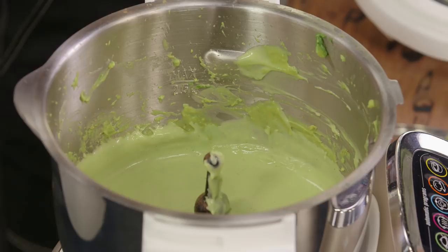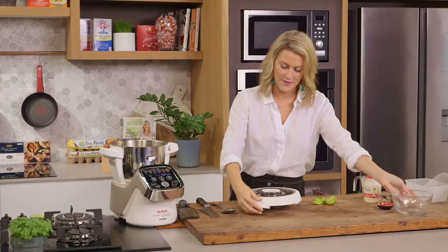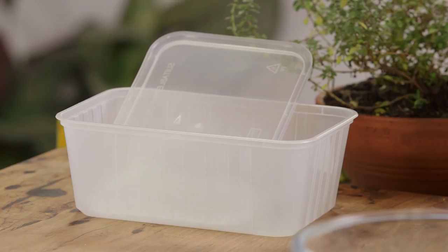This is fantastic as is and you can freeze it, however I want some texture, and I'm going to get that from desiccated coconut — about three quarters of a cup. Put the lid on and on a really low speed just fold this in. Okay, that is done.